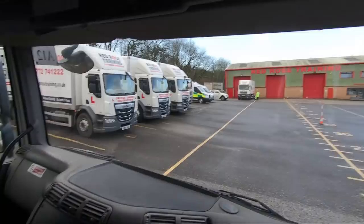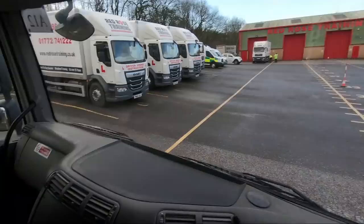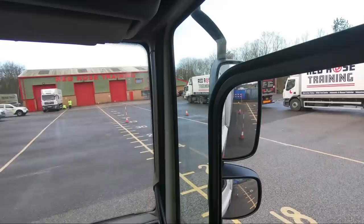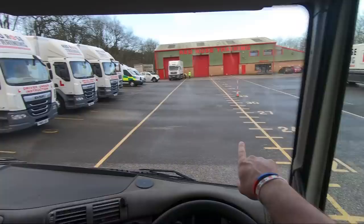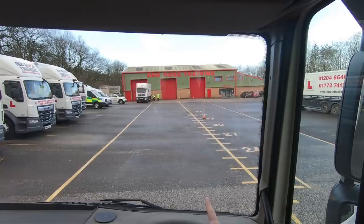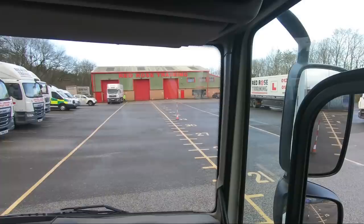I'll do it one more time and try to talk you through it a bit more. I'm going to start off in the garage. If I was starting this on my test I'd be starting just at the side. All you do is drive in a straight line as close to the B cone as possible — drive with your left wheel as close to the B cone, which will then put you in line with the A cone up at the top.